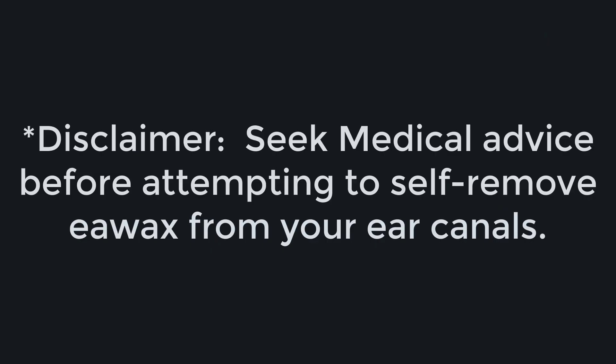Now, I should preface this video by saying removing earwax on your own can be extremely dangerous. I know that the whole purpose of this video is so you don't have to go in and see a medical professional to get your earwax removed, but responsibly I have to recommend that you go see a medical professional before you do any type of self earwax removal. I should also warn you that if you have a perforation or hole inside of your eardrum, do not attempt earwax irrigation because it will be the most extreme pain that you have ever felt in your life and you will hate yourself for the rest of the day.